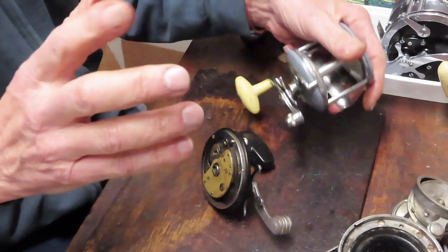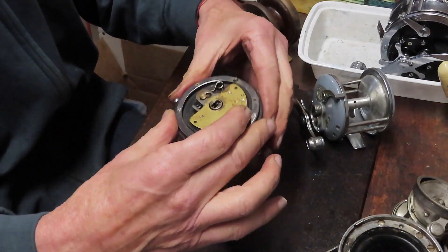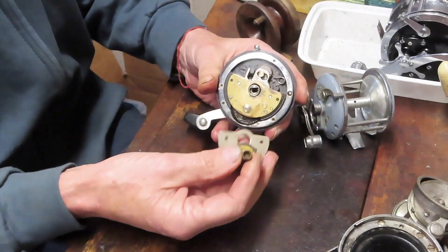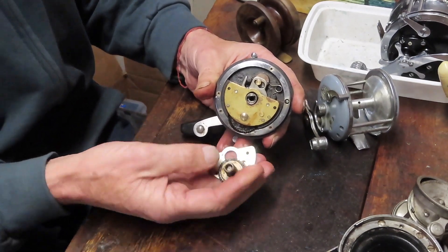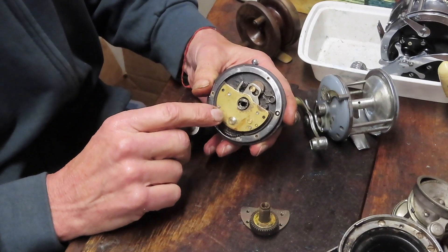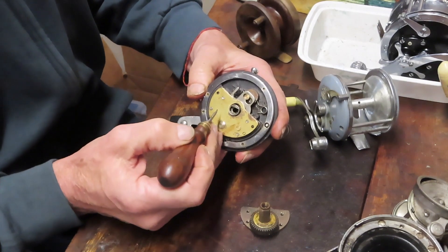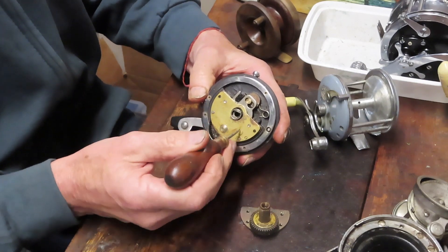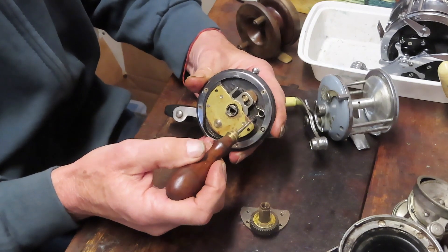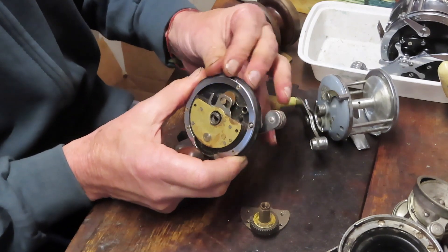What goes wrong in the operation of the Penn Jig Master? Looking at it from the inside, you have a bridge plate, a big gear, and a series of drag washers inside that gear. What really goes wrong is the consumable pieces and parts. It's very rare that the metallic works — the gearing — break.